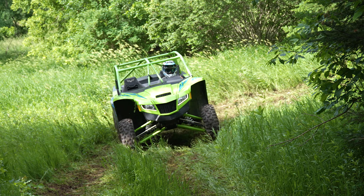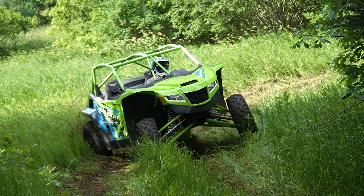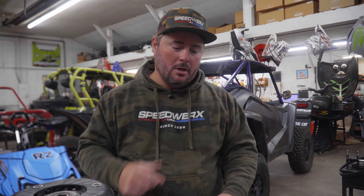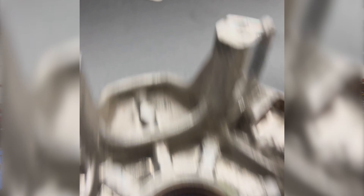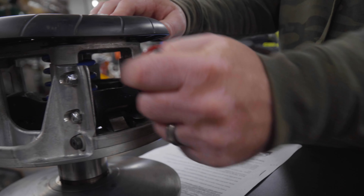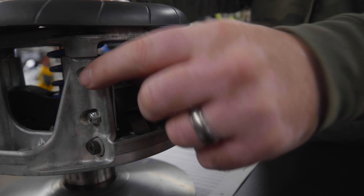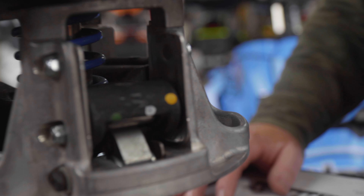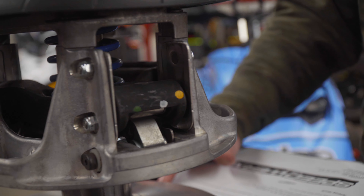What we do is you send your clutch to Speedworks. If we have to take it apart, there are additional fees for the labor, but we take it apart, run a CNC process, and then add these steel wear pads into the clutch, as you can see here. So now we're wearing on a steel surface, and it's back to a nice smooth surface. That clutch, as long as there's nothing else wrong with it, is back up into a good working state, and you have a good steel surface so it's going to last much, much longer.